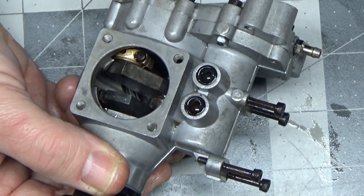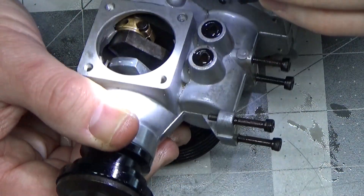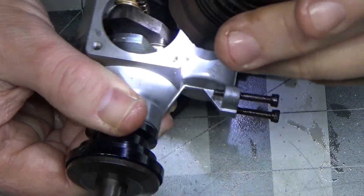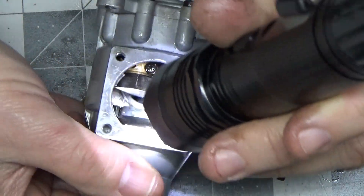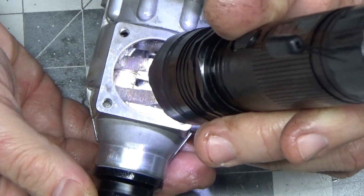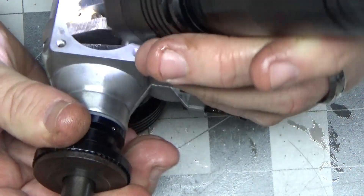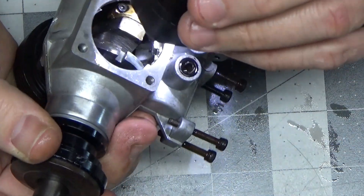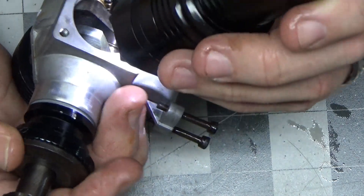I'm gonna get a longer, stronger flashlight and look down in there to see if there's any other damage. I don't see any other damage at all. A new crankcase and connecting rod with screws and end cap is probably all this engine really needs.